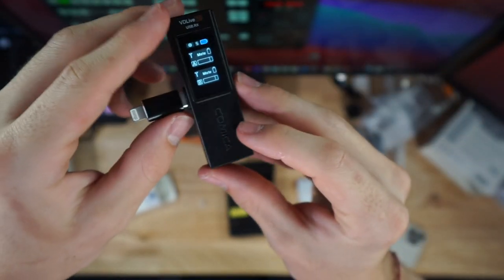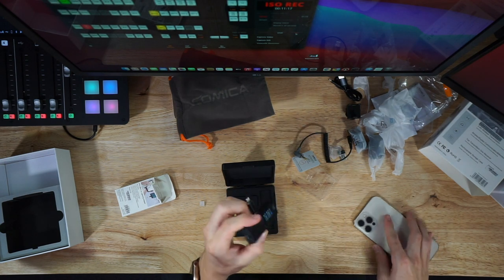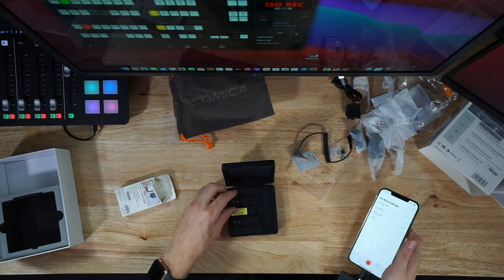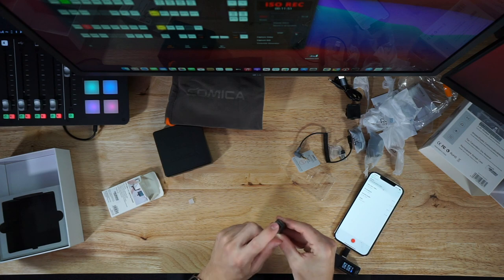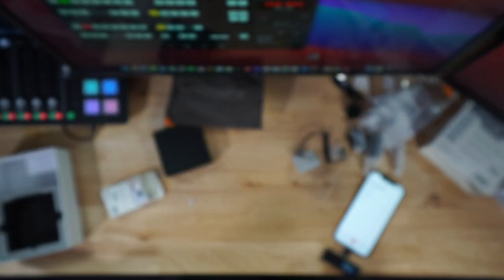The receiver has an on/off switch, a mono or stereo switch, and it shows microphone inputs and battery percentages of your microphones. It also has a headphone output so you can monitor the audio — which is really nice to see on a wireless transmitter. Even the transmitters themselves have a headphone jack so you can monitor your audio at the same time.